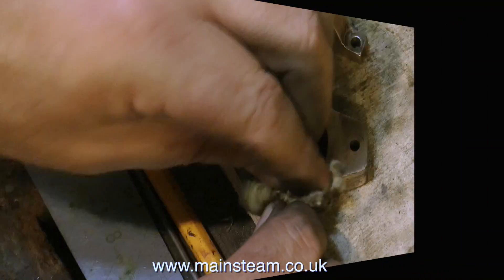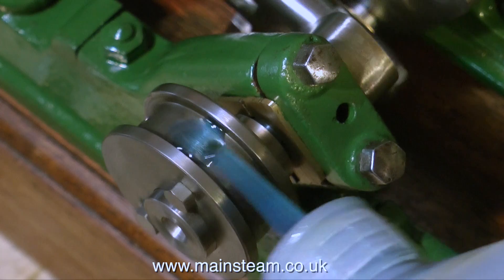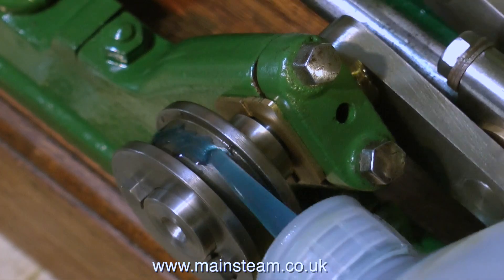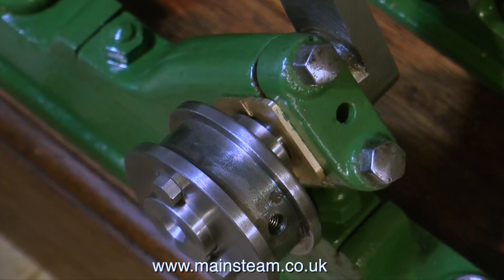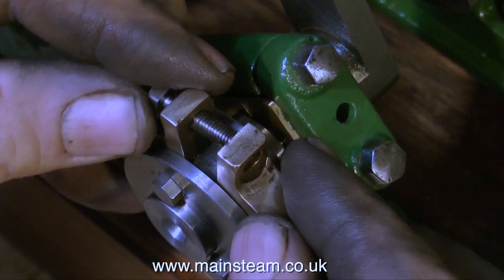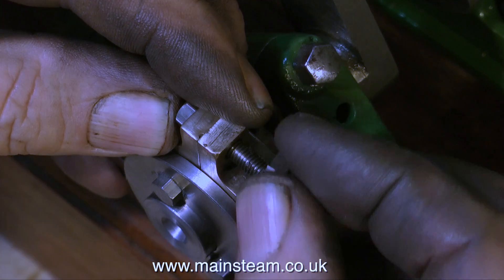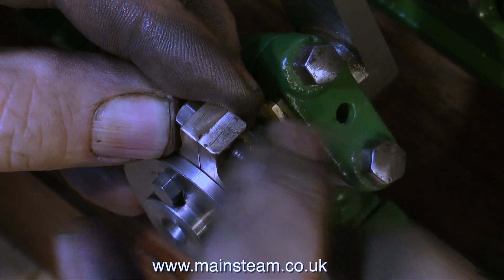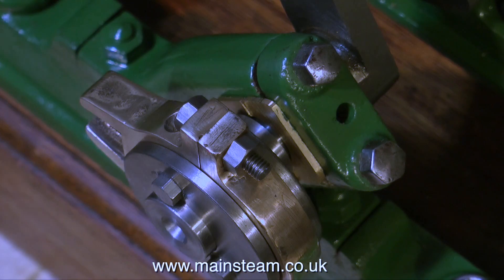I then took this opportunity to clean up the eccentric strap, and it cleaned up okay. Here you can clearly see the hole that I drilled in the eccentric and threaded 2BA. So this is just grub screwed onto the crankshaft — a much better idea — because using an Allen key through the oil hole of the eccentric sheave, I can move the position of the eccentric on the crankshaft should I need to retard or advance the engine's timing.